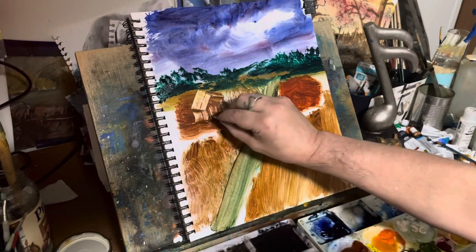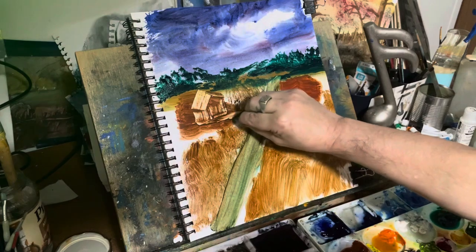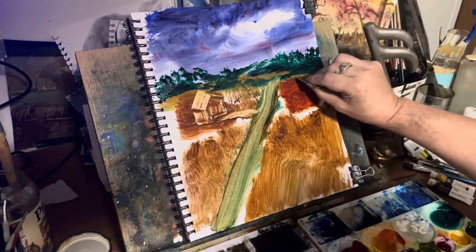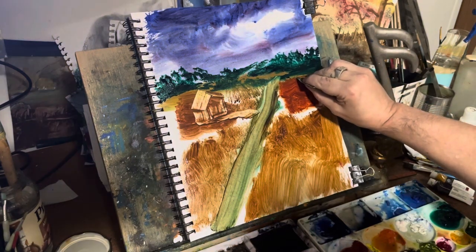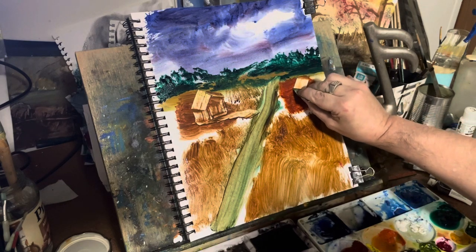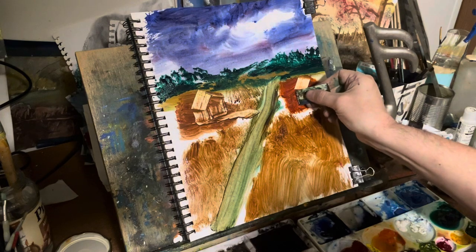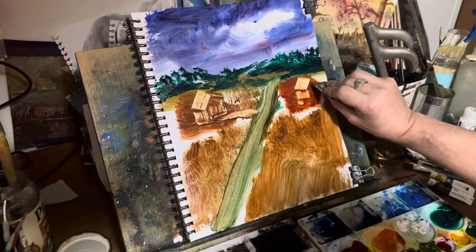I was painting this because tomorrow it's supposed to storm really bad. We finally hit the 80s and then tomorrow it's going to be in the 80s and we're going all the way down to the upper 20s, so it's going to storm tomorrow.